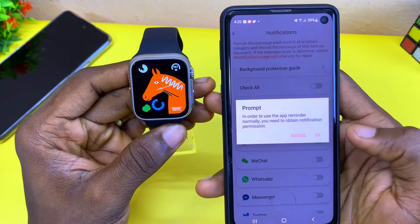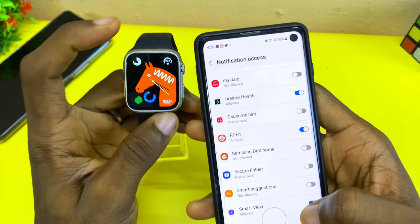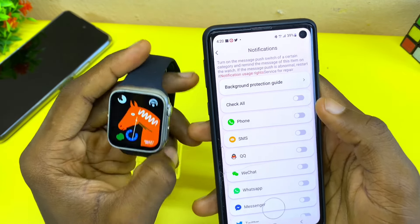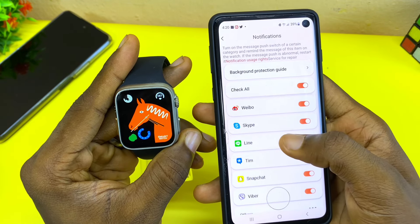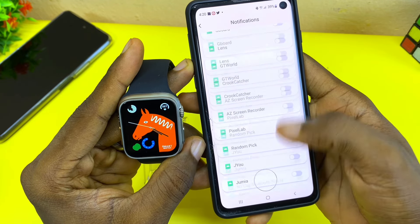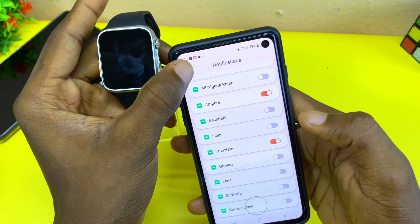In order to get WhatsApp notifications, select 'OK' for the prompt and search for Haofit — or the name of your app — toggle it on, allow it, and select 'Back'. Make sure you check all of them so that you can receive notifications on your watch. Select 'Check All' and make sure WhatsApp and every other social media platform you want is toggled on. If you can't see all of them here, select 'Others' and it's going to show you the rest of the apps. Select any you want and then select 'Back'.